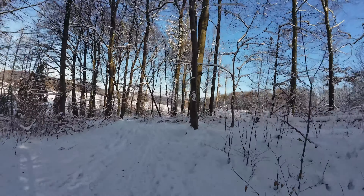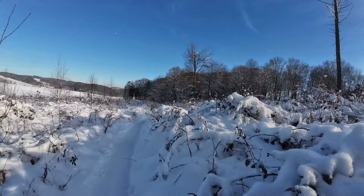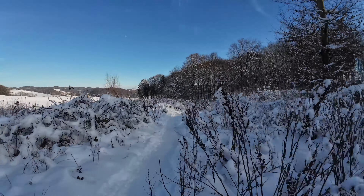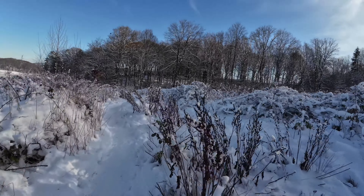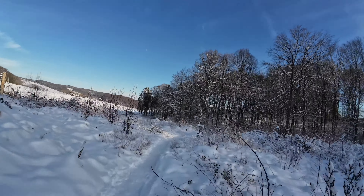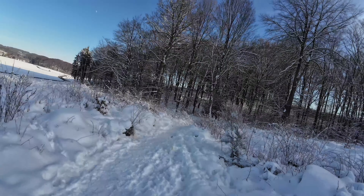Mountain biking in the snow — it's also a small premiere. I recently refilled the tubeless sealant in the rear tire after two years. Not the front, but the rear. I also replaced a valve and I have the impression it's working quite well. Wonderful.